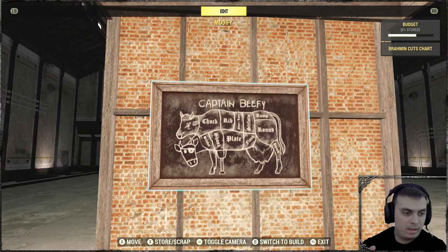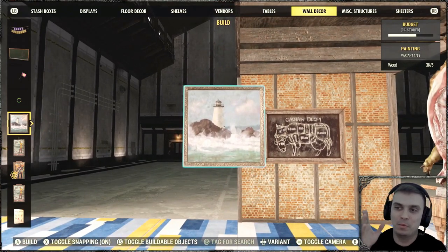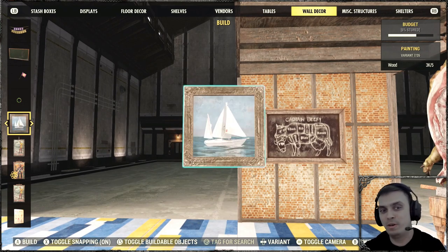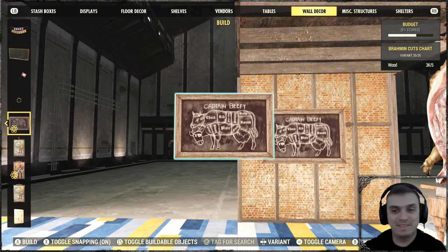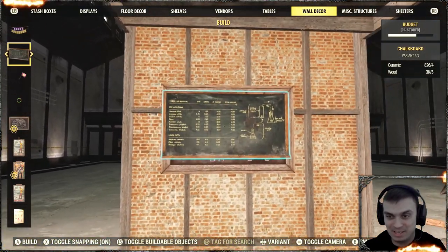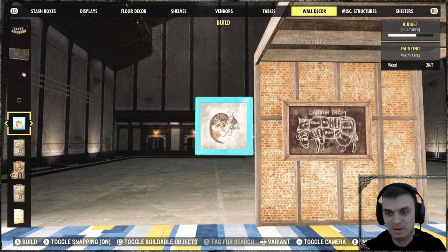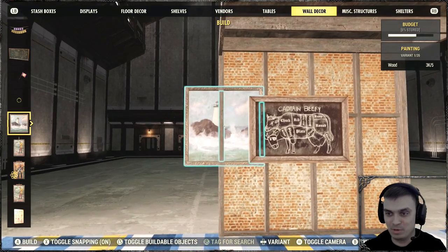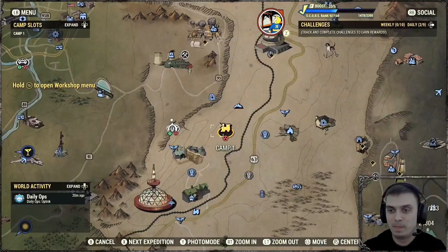The next item is the Brahin Cuts Chart, which is located in a really awkward spot. You find it in the Wall Decor section, but you have to scroll past all the paintings to locate it. I haven't unlocked a lot of those paintings, so it took me quite some time to find it. They really should group it with similar boards.